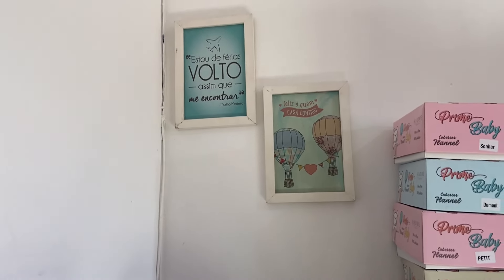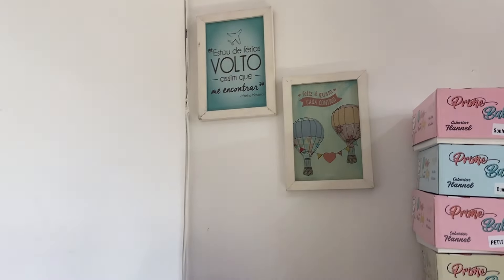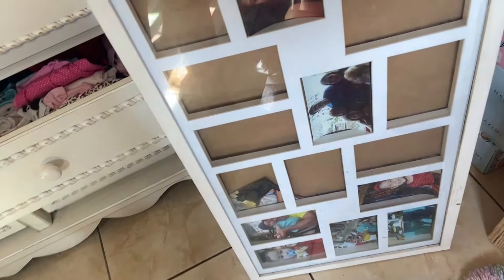Gente, olha como ficou o quadro. Tem que dar uma limpadinha na borda porque ele tá meio sujo, mas eu vou passar um paninho ali. É o único lugar que deu pra colocar. Aí tem esse aqui também de foto. Depois eu vou rechear de foto. Tem bastante foto da Lara que a gente tem. Vai ficar bem bonito — na hora que eu for montar eu mostro pra vocês.